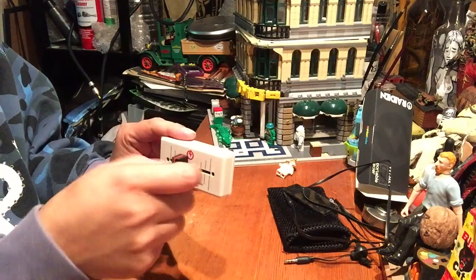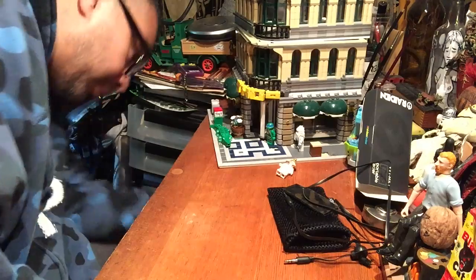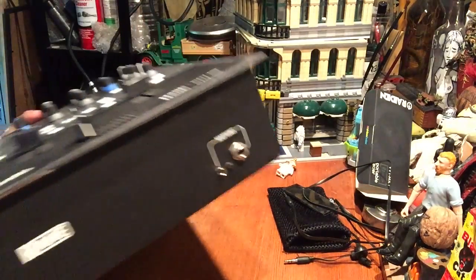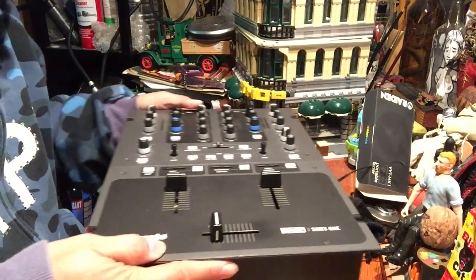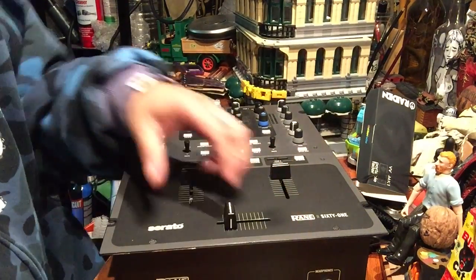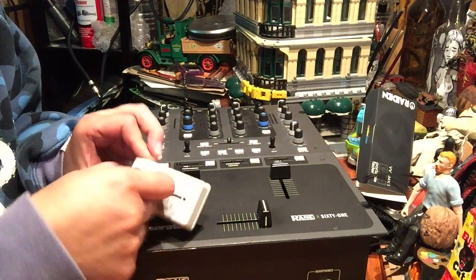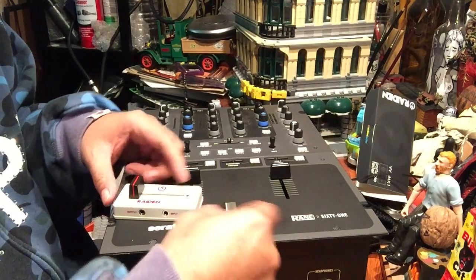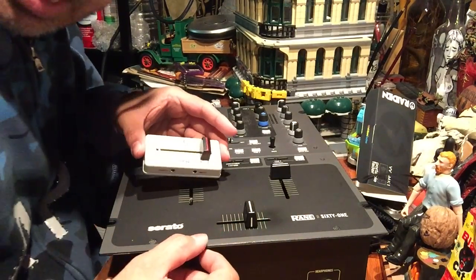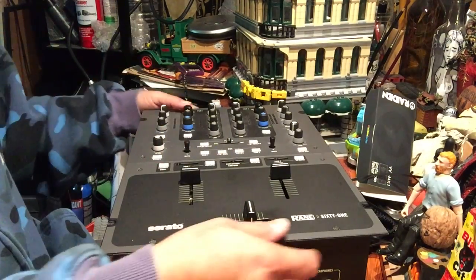It feels pretty — I don't know, not the strongest. This is the left-cutting one. Let me compare it to something real quick — I happen to have a 61 right here. Oh yeah, that's nice, that is so nice.